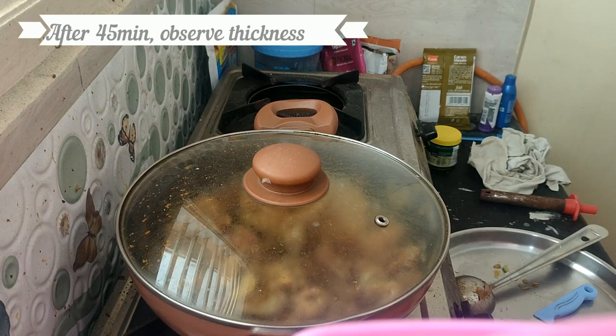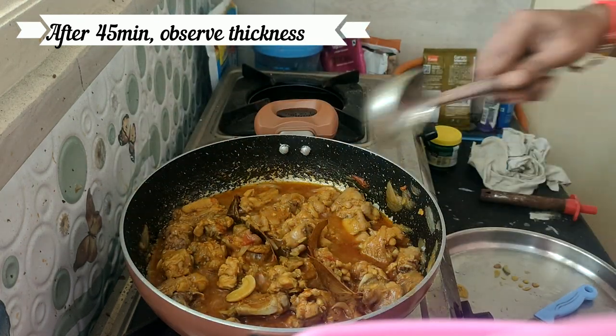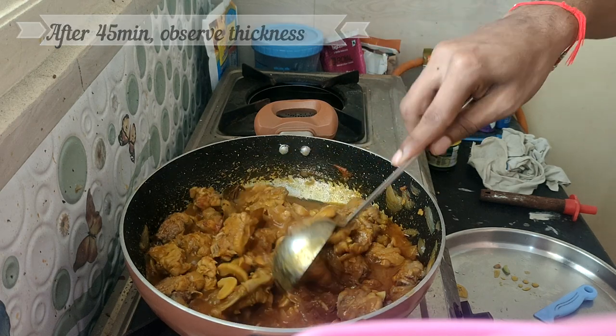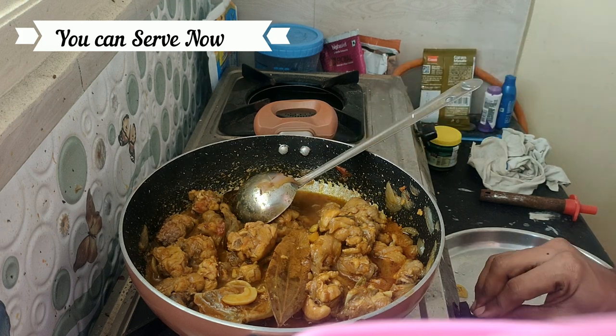The curry is cooked. Use a good taste. Add this to the same. This is my recipe. Thank you for watching friends. See you again!